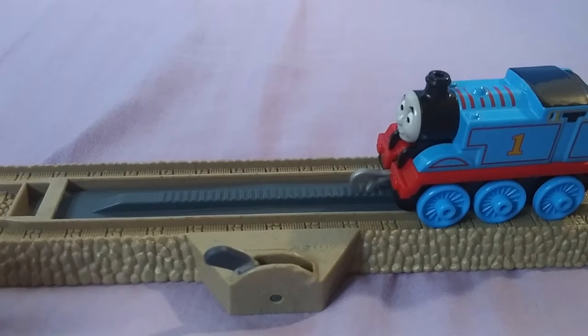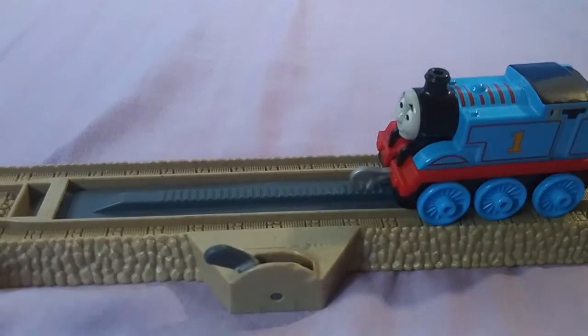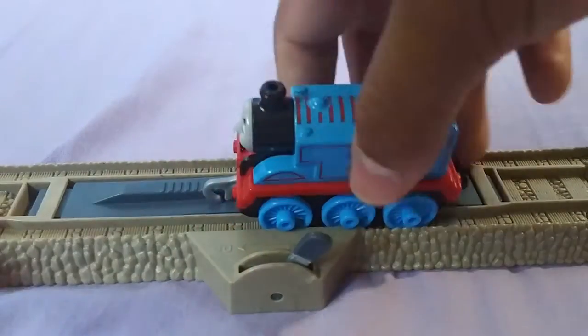Hello everyone, this is Express Collector and today we're going to be trying to run our Thomas push along once again. Let's see if he starts.